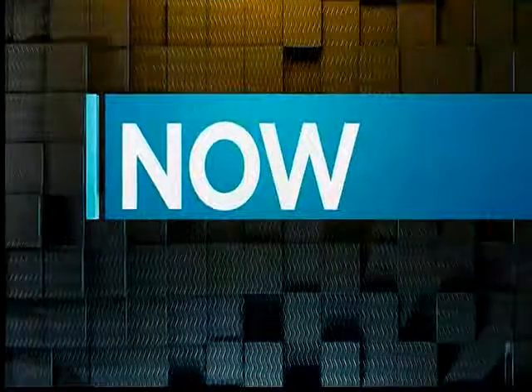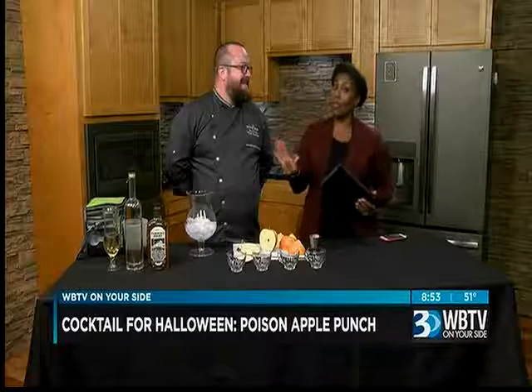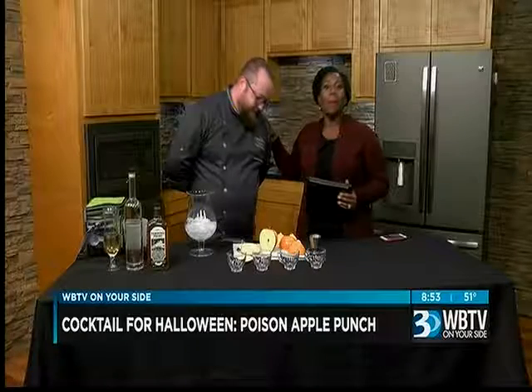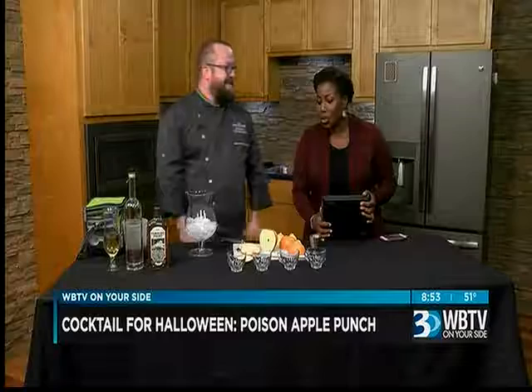Welcome back. Now on Bounce, it is Cocktail Monday, and in the kitchen tonight we have a new beverage for the adults to try for Halloween tomorrow night. It is called Poison Apple Punch. We welcome back the very talented Bob Peters, the head mixologist at The Punch Room Uptown, to show us the steps to this cocktail.